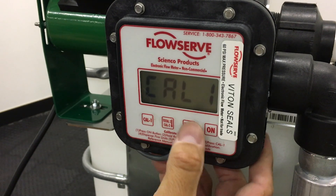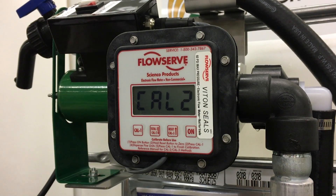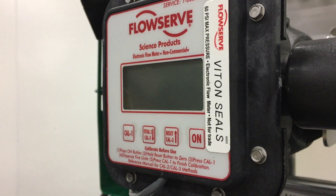There are three calibration options, and we will walk you through all of them. Also, if you get an error on the display, assume that no calibration has taken place and restart the process on the setting you are currently on.